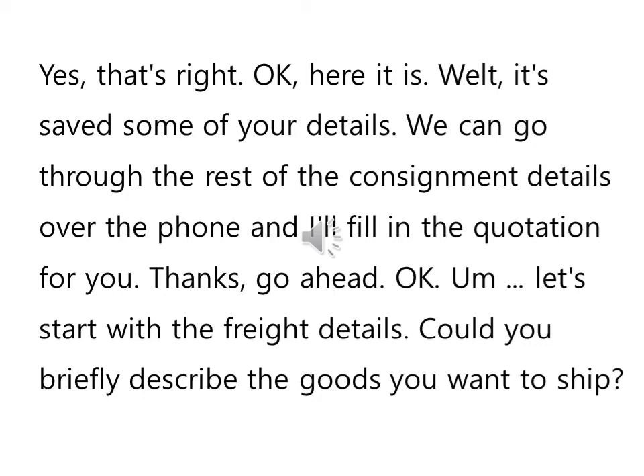Thanks, go ahead. Okay, let's start with the freight details. Could you briefly describe the goods you want to ship? They're cooling units and they're going to Dubai. Okay, so that's... Yes, that's right. Okay, here it is.